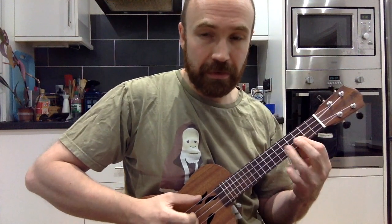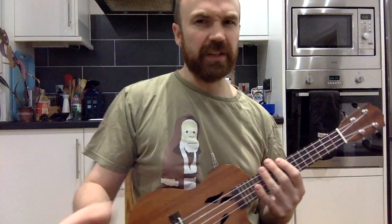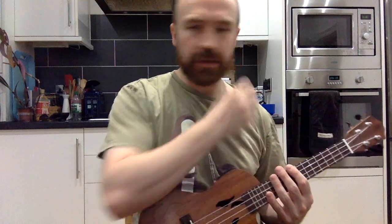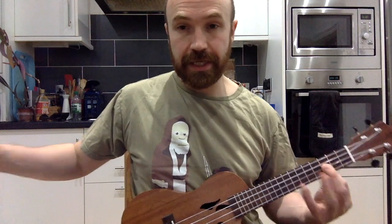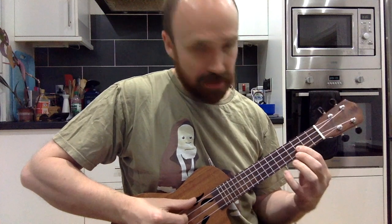There's the bit that goes one way, and the bit that goes the other. It does the first one, then the second one, then back to the first one. For the first bit, it is in C and we're going to use this kind of chord sequence.